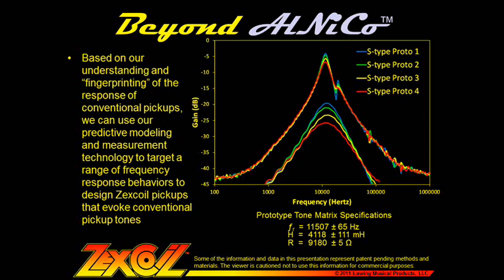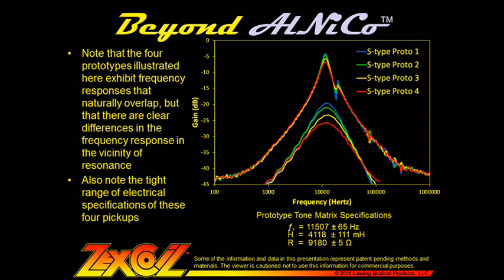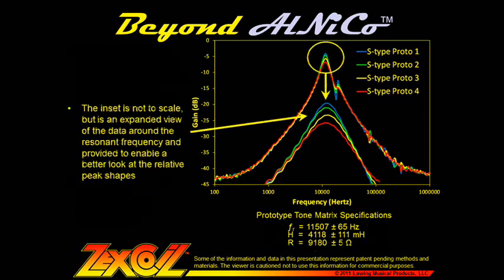Based on our understanding and fingerprinting of the response of conventional pickups, we can use our predictive modeling and measurement technology to target a range of frequency response behaviors to design Zexcoil pickups that evoke conventional pickup tones. Pickups were constructed using designs identified through our basic measurements and models to exhibit a range of frequency response analogous to the range of the Alnico alloys, and actually a bit wider. The four prototypes illustrated here exhibit frequency responses that naturally overlap, but there are clear differences in the frequency response in the vicinity of resonance, and there is a tight range of electrical specifications across these four pickups. The inset shown is an expanded view of the data around the resonant frequency to enable a better look at the relative peak shapes.